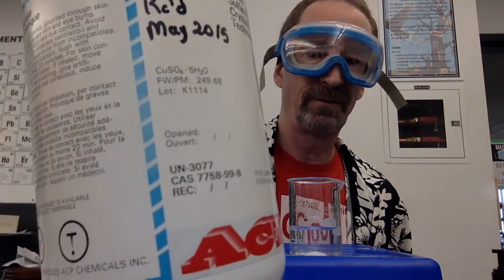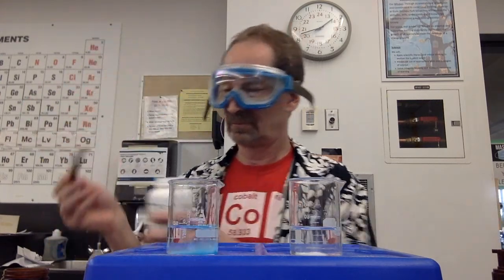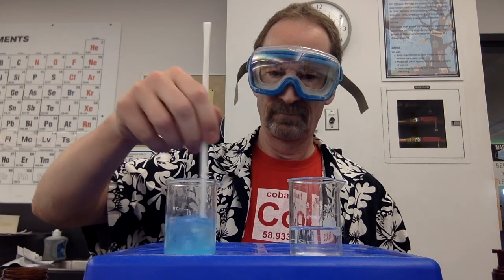And here's the formula. The formula is in a box by now.